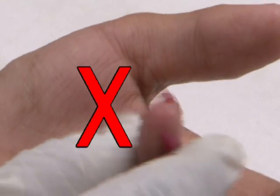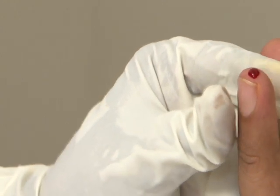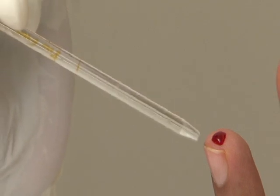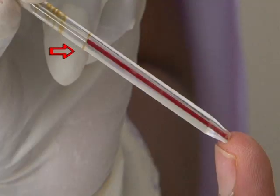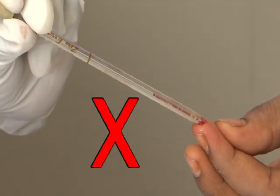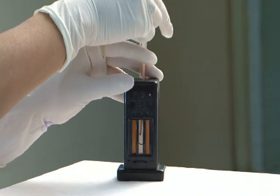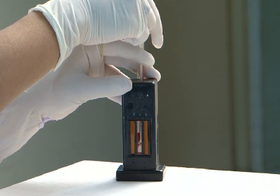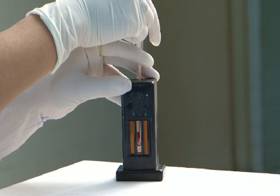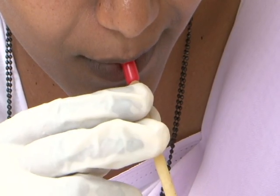Do not squeeze the fingertip to take out blood. Allow a large drop of blood to form on the fingertip. Dip the tip of the Hb pipette into the blood drop and suck blood up to the 20 cubic microlitre mark on the pipette, taking care to prevent entry of air. Immediately transfer the 20 cubic mm (0.02 mL) of blood from the pipette into the Hb tube containing 0.1 normal HCl.